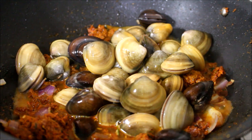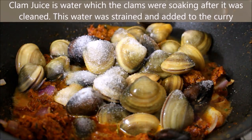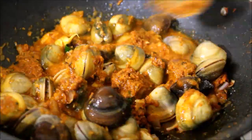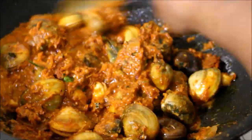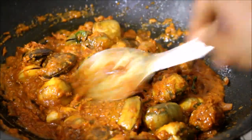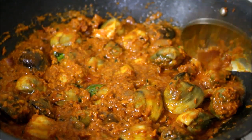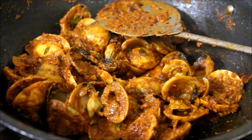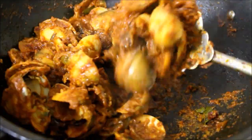We'll mix all the ingredients and fry the clams in the masala. Place on low to medium flame, cover and cook for 15 minutes. After about 10 minutes the clams have cooked, they have opened, and the masala is very well absorbed inside the clams. We can fry it for another minute and serve.